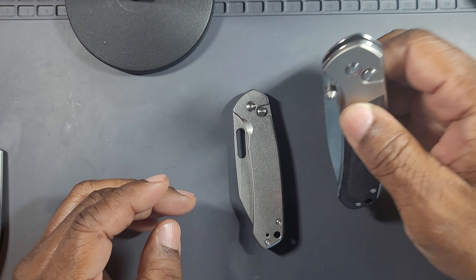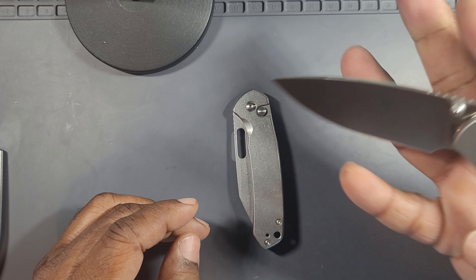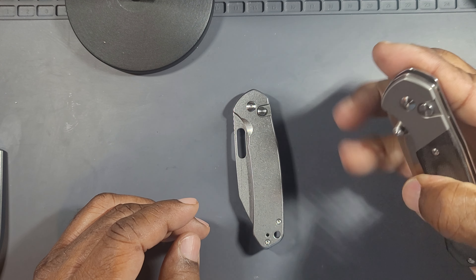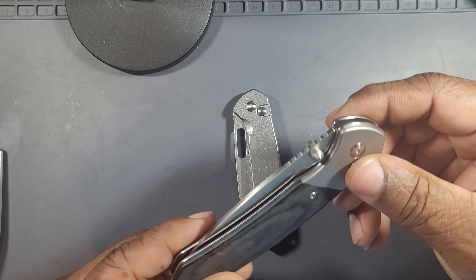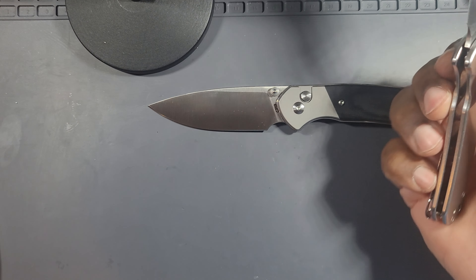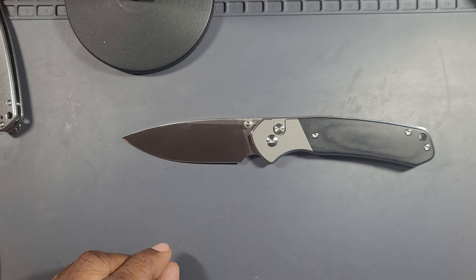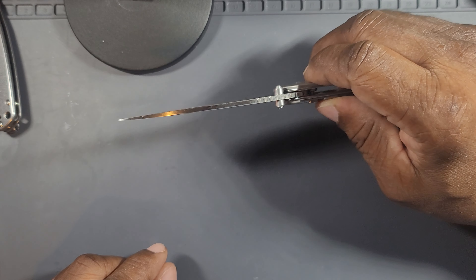The size complaints I had just go away. This is a much, much larger knife — these are completely two different categories. It's in stainless with the stone finish on the blade. Look at that. This is a big upgrade. Knife Center really did their thing.